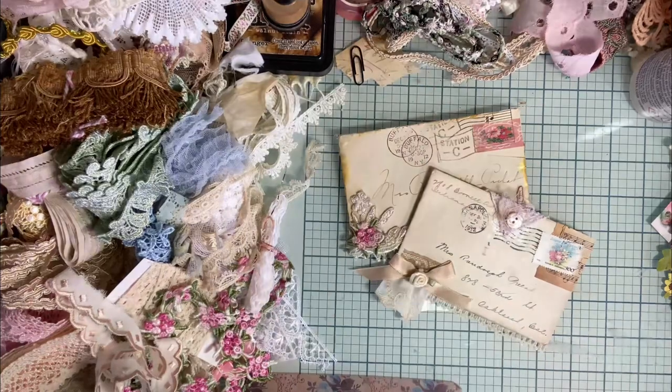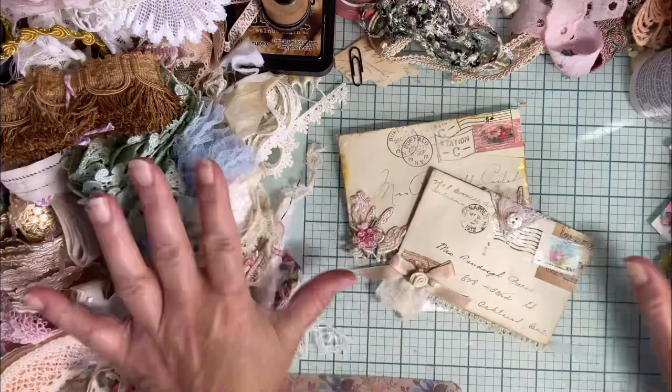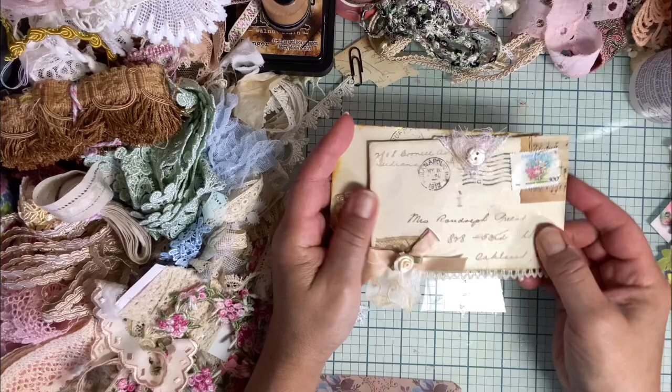Hi everybody, I'm Kathleen Alcala. Welcome to my channel. I wanted to make a video on decorating envelopes. This is a pile everywhere you look of stuff I pulled to make these little envelopes. Let me show you what I've done.